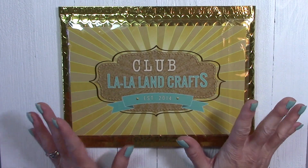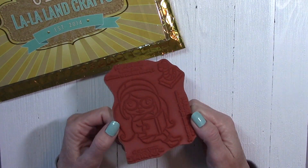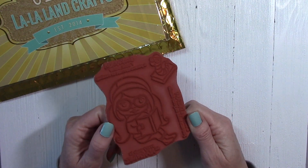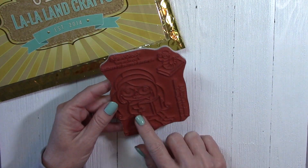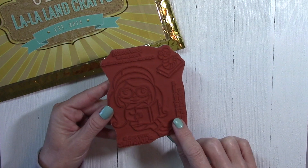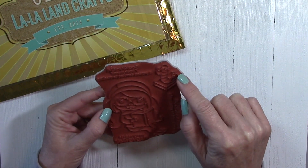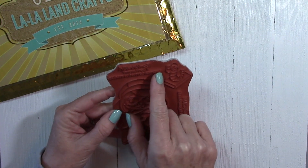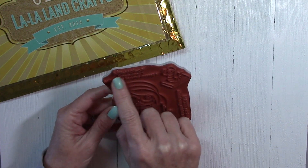Let's go ahead and take a look at the stamps first. This month's theme is reading and books, and there are some really cool coordinating dies too, so I'm super excited to share this. This set is called Bookworm Marcy. We've got Marcy here — she's reading a little book — and then we've got a bookworm, and we've got a dictionary definition for bookworm. It's super cool.